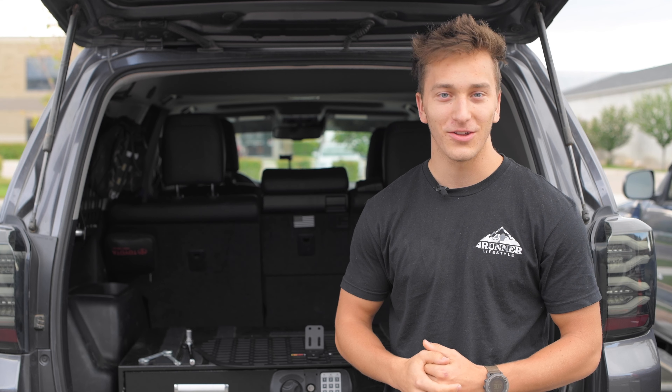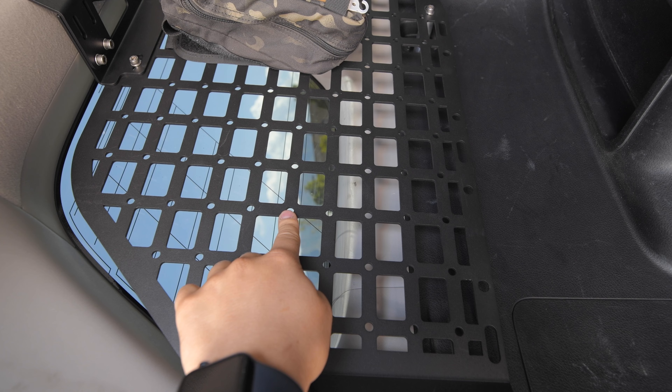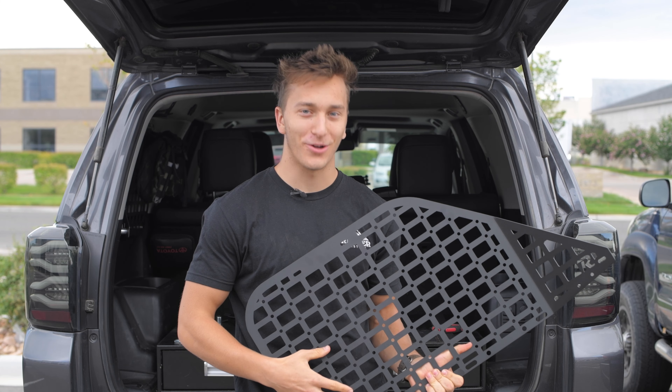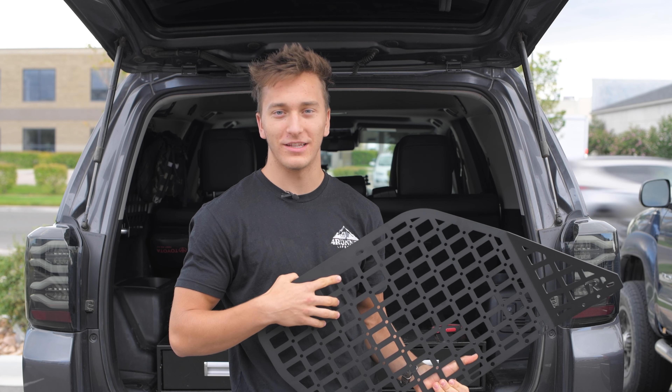We're going to show you how to install these today and break it down to make it a little easier. This is what it looks like after being installed — we love how these turned out on the inside. These do have molle holes so you can strap velcro and all these straps on them. They also have quarter-inch holes so you can mount bolt-on items as well to be very rigid. Rago went ahead and did that for us. We already installed the driver side, so now we're going to install the passenger side and break it down to show you how.